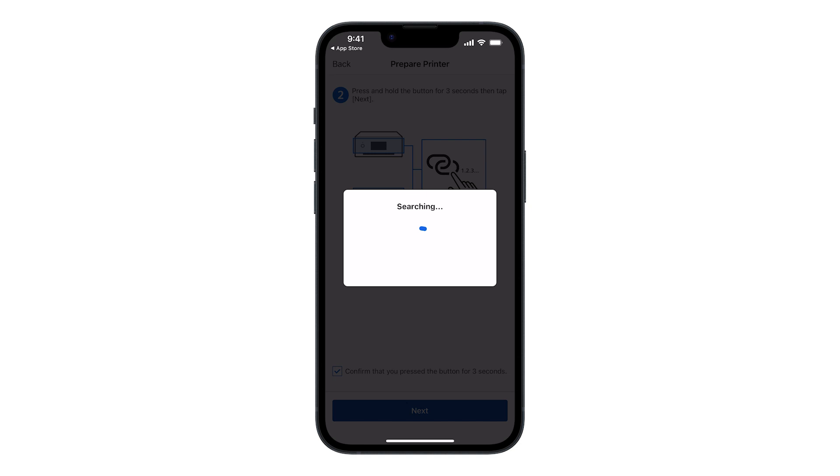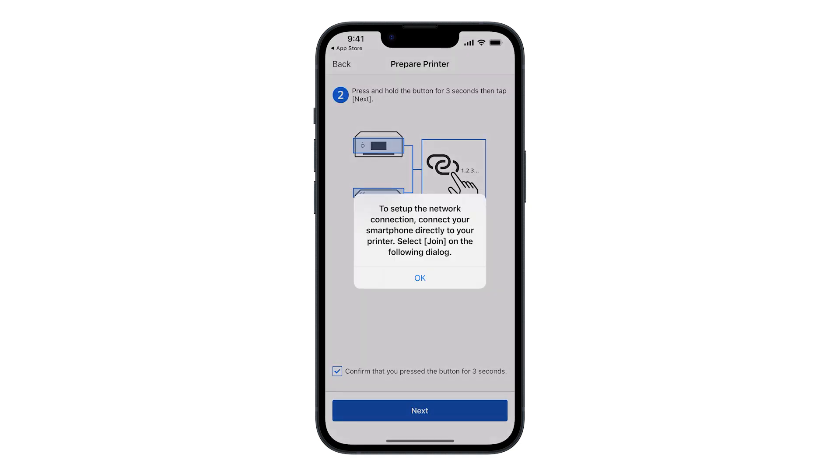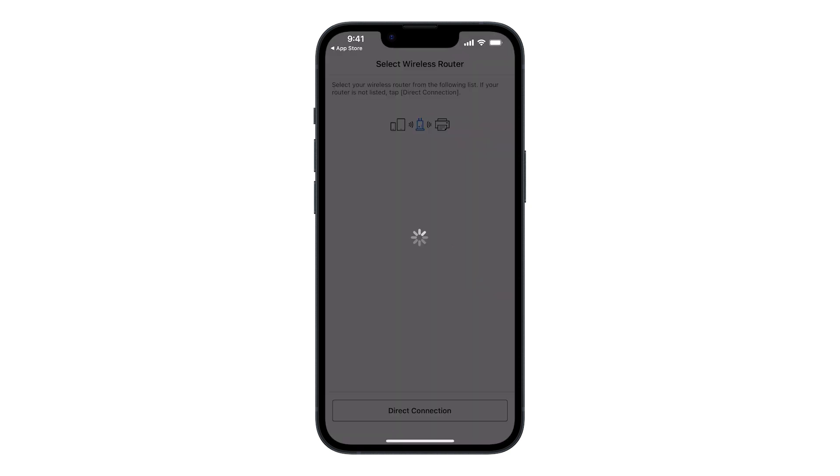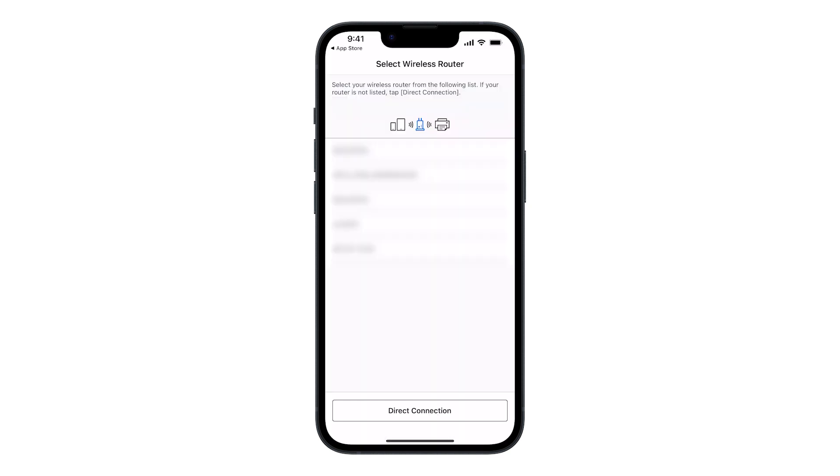The app will search for your printer; this may take a few minutes. Tap OK, then tap Join. A list of available wireless networks will appear — select your network.